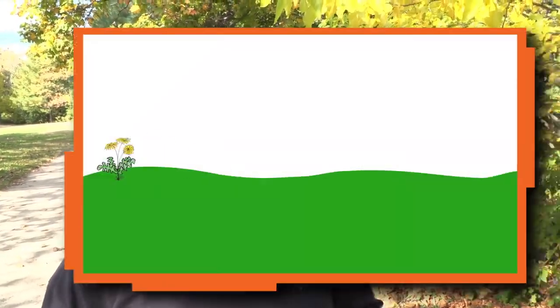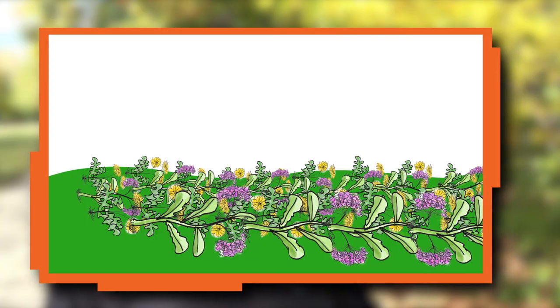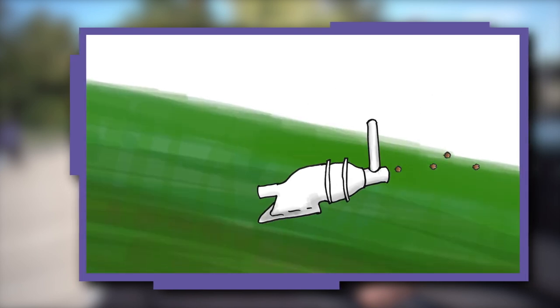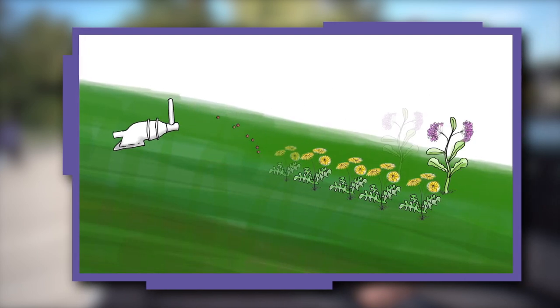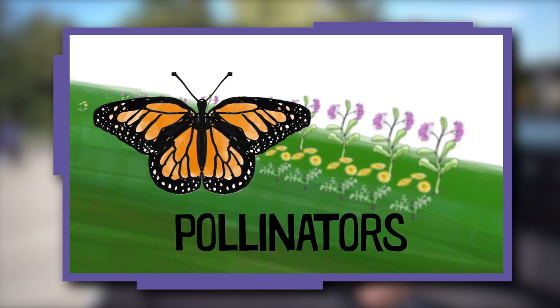Milkweed and dandelions are considered weeds so we cut them down, but I want to bring them back. I'm inventing a seed launcher that will spread seeds to grow milkweed and dandelion plants, which can provide food for pollinators like butterflies and bees.